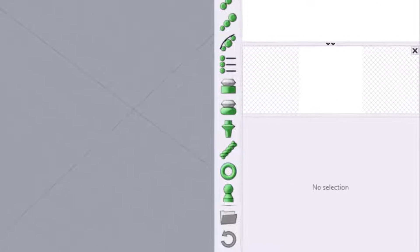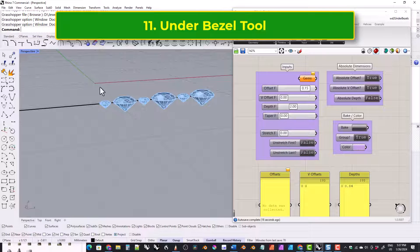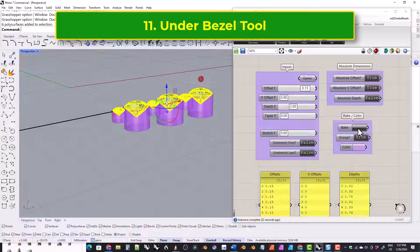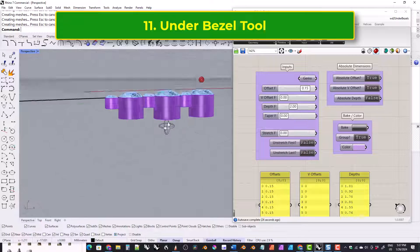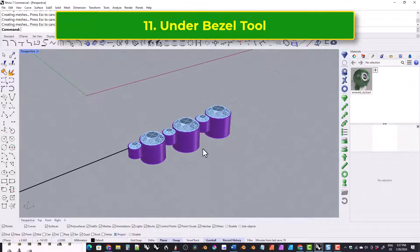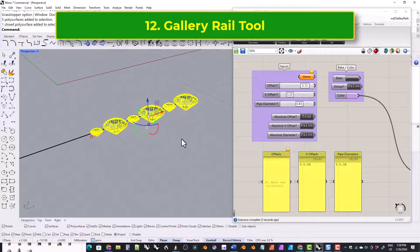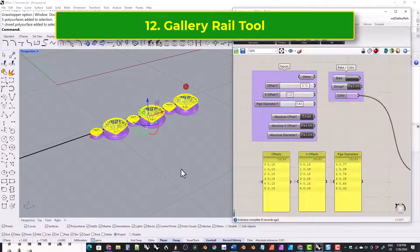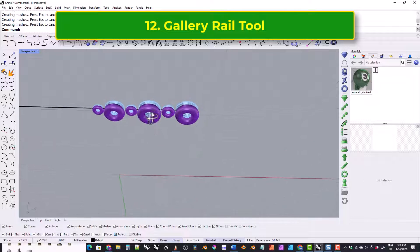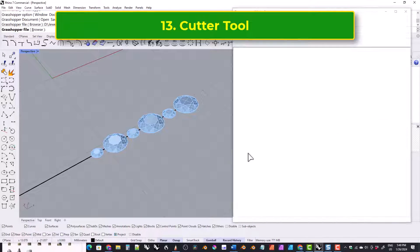These next three tools are for adding things to gems. This one lets you add under bezels to gems. This one lets you add gallery rails to gems. And this one allows you to add cutters to gems.